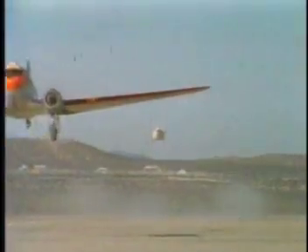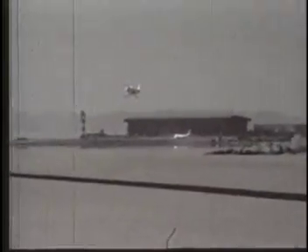Later tests were done with a NASA C-47 that lifted the M2F1 to about 12,000 feet and released it. The lifting body dove toward the ground at 150 miles per hour, but the landing was smooth and the lifting body program was on its way.